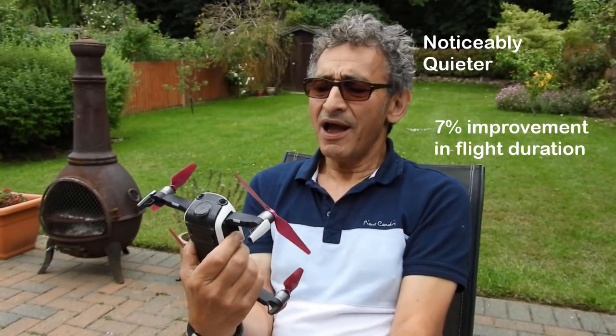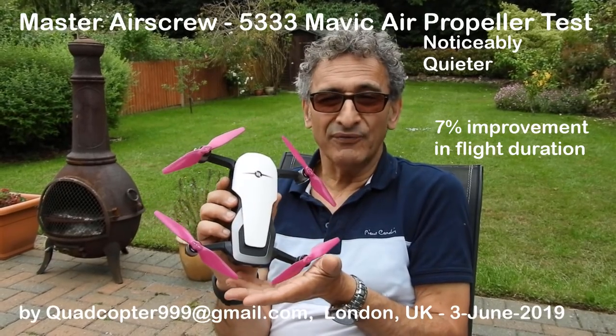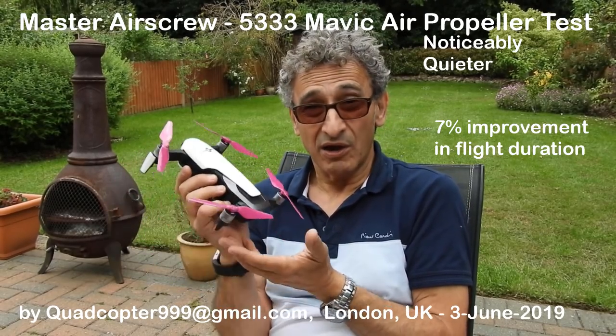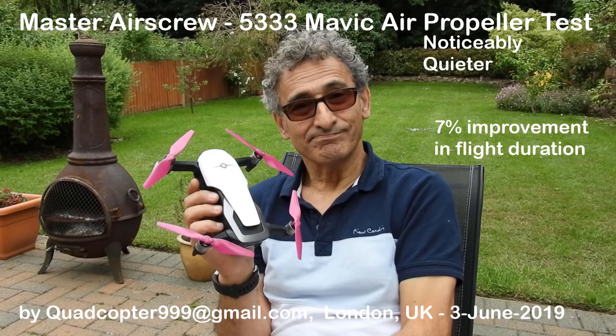I'll be sticking with these, and in honor of that I've put on my Master Air Screw 'Go Further' shirt. I'm going to keep them. And by the way, I'm not paid for this — I have no financial interest in Master Air Screw props. I'm just interested in the facts, whether or not they're better. I like them, I hope you do too, and I hope you like the video. If you do, please subscribe. Cheers, bye.